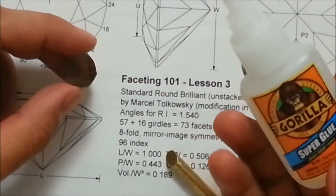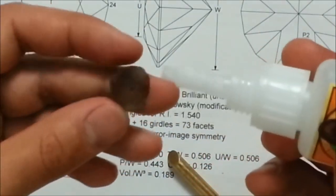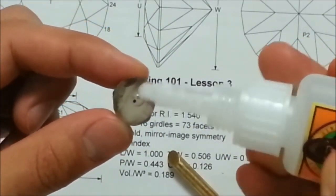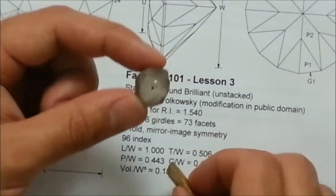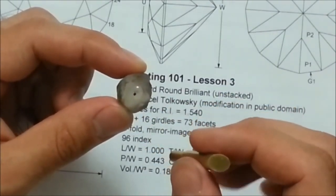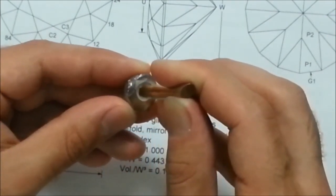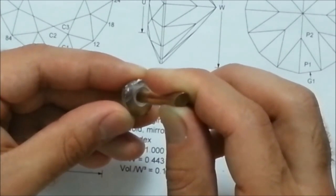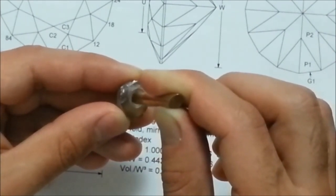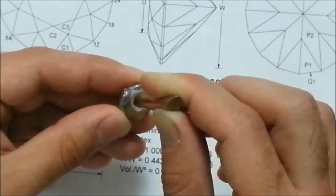Since this is a nice inexpensive piece of rough, I'm not really going to worry too much if I screw this up. I'm going to take my cyanoacrylate glue — I prefer Gorilla Glue's version with the impact formula, since if you knock the stone it won't pop off the dop — and apply a small drop right on top of where I drew that spot. Then I'm going to take my dop and try to center it perfectly on this dot. Once I do that, I'm going to hold it there for a good 30 seconds or more, just to make sure that it sticks well.